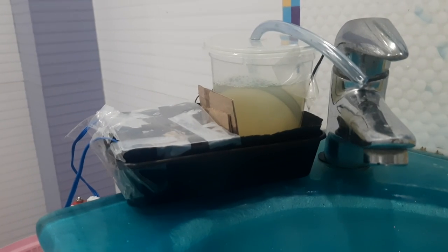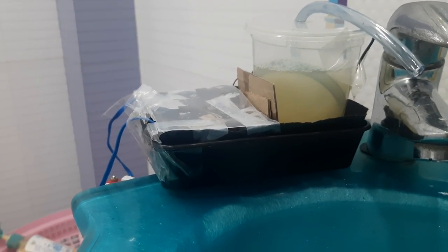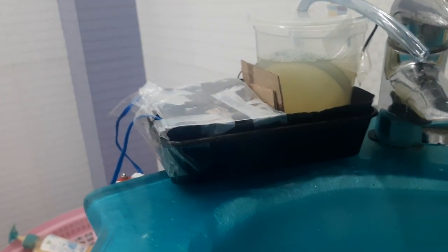I'm going to show my soap dispenser which I made on my own. This is the pipe — it is connected to the motor. The motor is inside this soap dispenser, so when I start the motor, the soap will come out from this pipe.